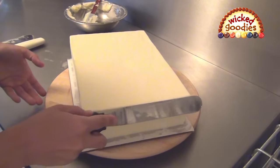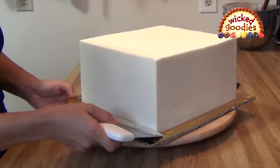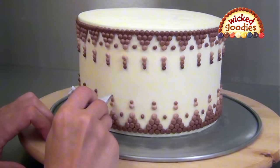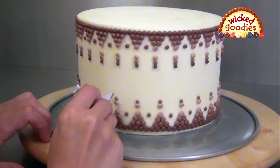I reveal my best tricks for achieving crisp edges and corners on rectangle and square cakes so you can make them look like this. Lastly, you'll learn how to pipe a dot cascade design with this buttercream.